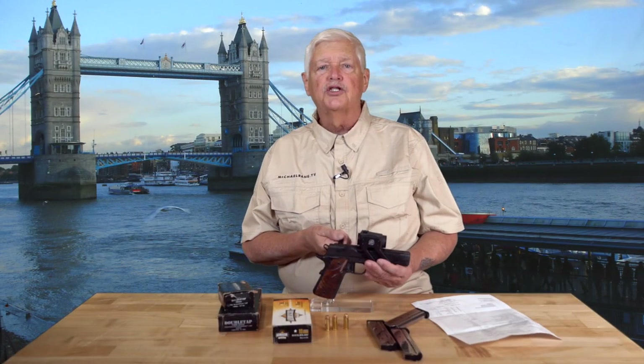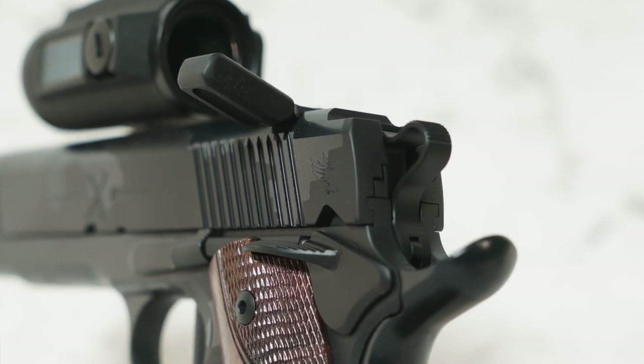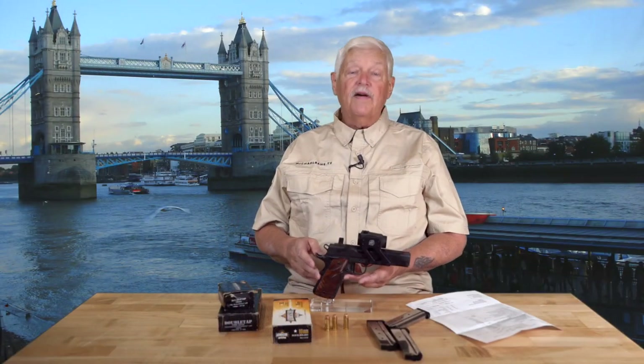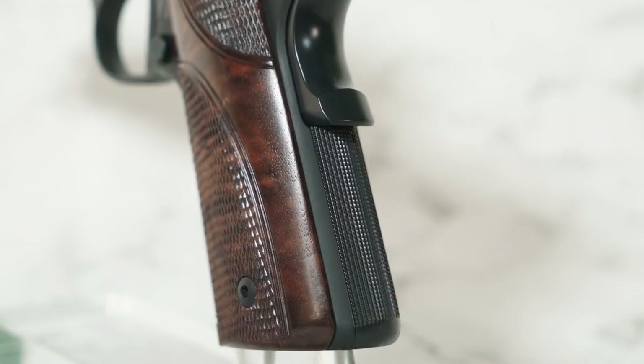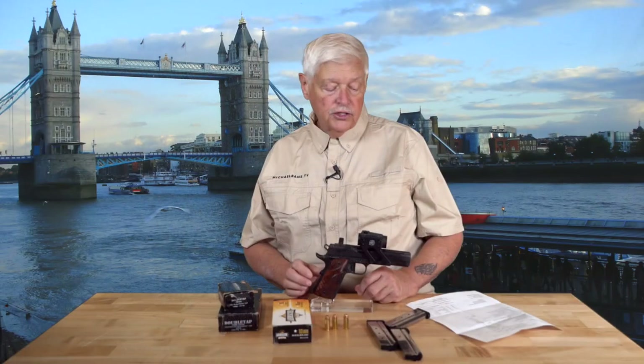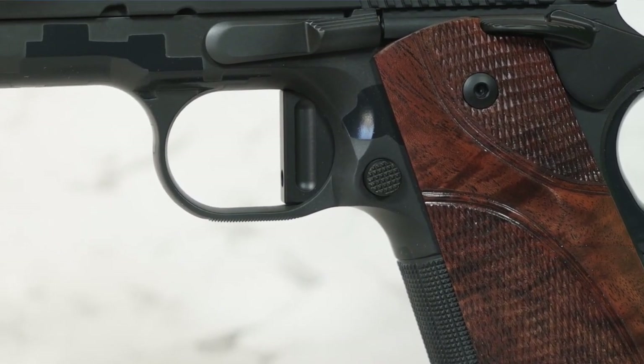He's also got this slide racker back here, which you're going to come to appreciate because 10-millimeters have heavy, heavy slides. You can see 25 lines per inch checkering on the front strap, main strap housing, and underneath the trigger guard. There's a custom trigger — pound and a half, maybe. Perfect trigger pull. The kind of trigger pull where you go: glass rod break.